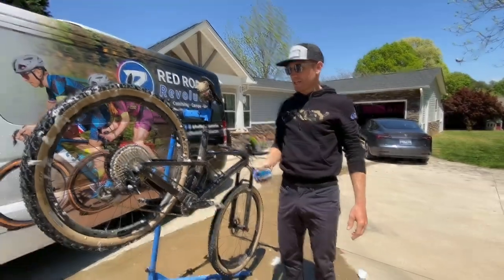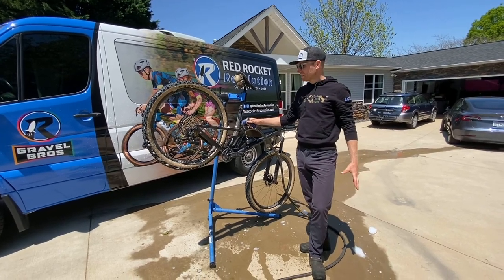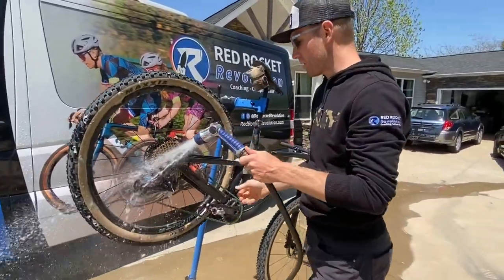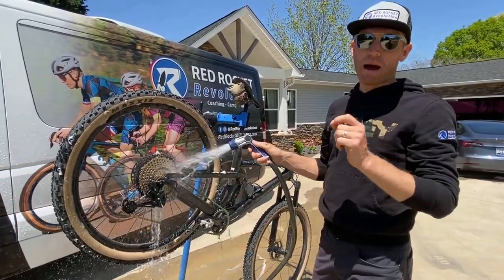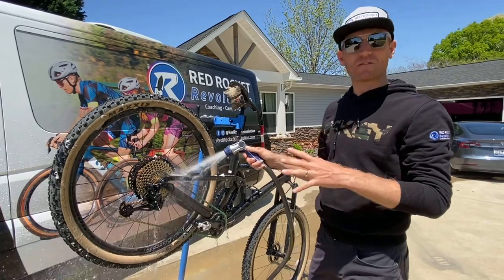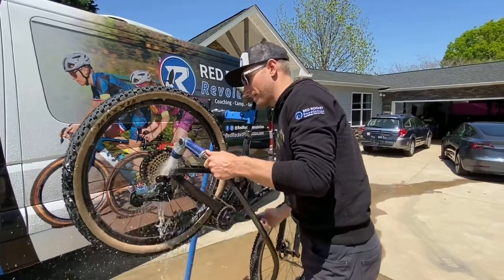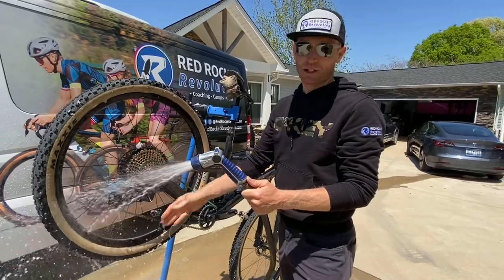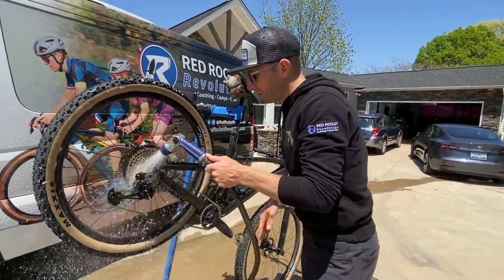Step number four: rinse off all that degreased residue with your hose. This is where having a little pressure really comes in handy. Do not use a power washer — please never use a power washer to wash your bike. If you have to use one of those spray-off car washes because your bike is absolutely caked, that's fine, but stand back. Do not put high pressure directly against your bike, especially on the bearings. If you put your hand in front of a power washer and it hurts, it's going to hurt your bike too.